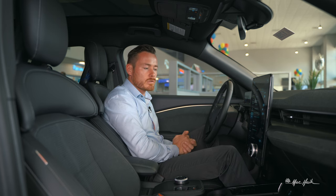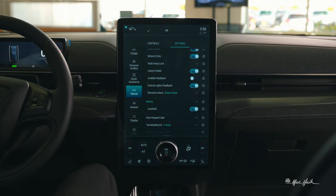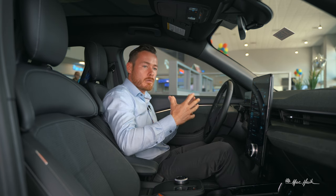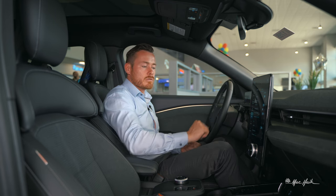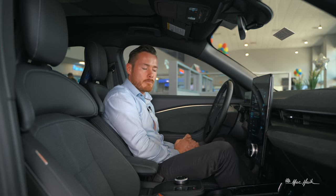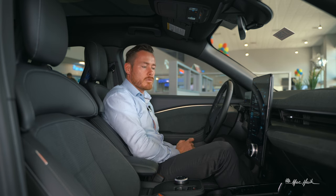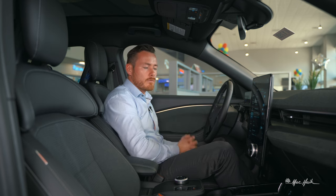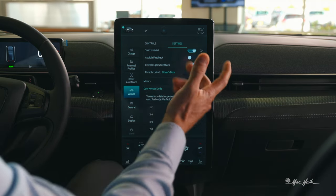For mirrors, there's an auto fold option — not pre-set from Ford, so you'll want to enable it yourself or have your salesperson do it. When you park and click lock, the mirrors fold automatically. I encourage you to turn that on. For door code, as long as you have your original factory code, you can enter and customize it from here — a nice, simple process.